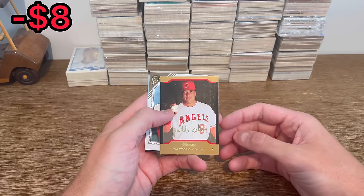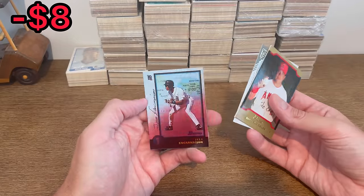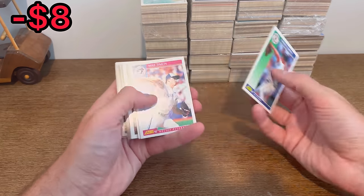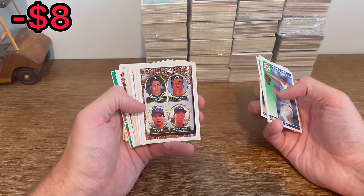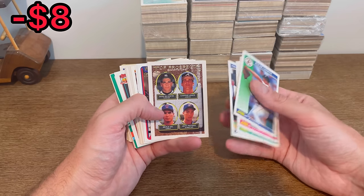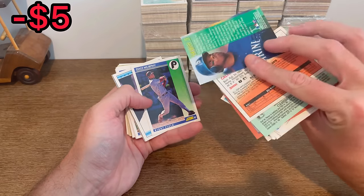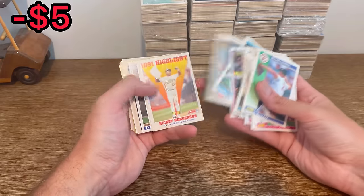The next three Easter eggs are this Bartolo Colon Gold Bowman, Stan Musial Printer's Proof, and then this International Juan Encarnacion Bowman Pre-Rookie card. Roger Clemens, Drew Paul O'Neill. Another Gold Top Prospects - that one's got Chipper in it. Great hit right there. Let's go ahead and add that to the first overall giveaway in today's video. Masters Ken Griffey - that'll be resellable. Another Chipper Top Prospects.